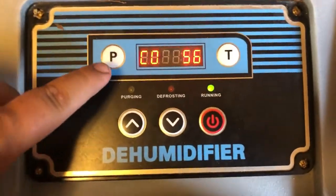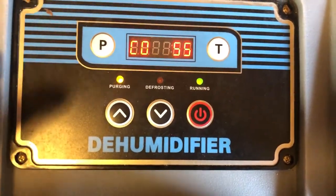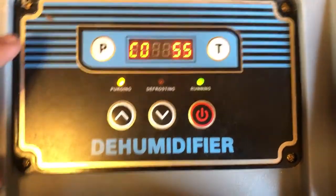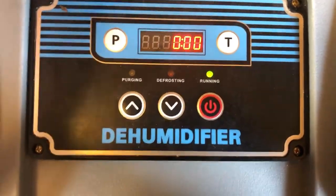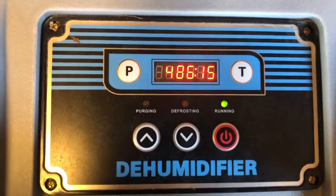Up here you have two buttons: P and T. P stands for purging as well — it lets you purge the machine while it's still running, as opposed to turning it off and letting it do it automatically. T is for timer, so here you have a timer for up to 486 minutes, which is about eight hours.